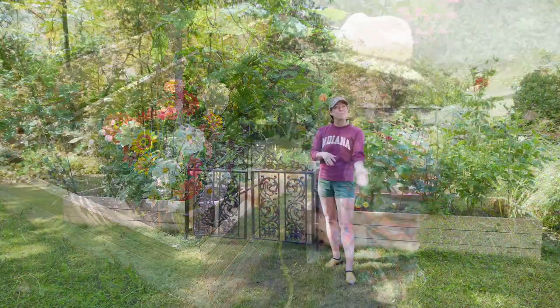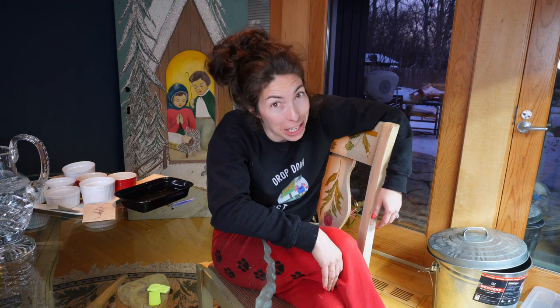Hi garden gals and guys, welcome to Tiny's Garden. I'm coming to you on a Friday night in my finest. I really do wonder how some YouTubers look immaculate all the time because I look like this 90% of the time, but it's fine.